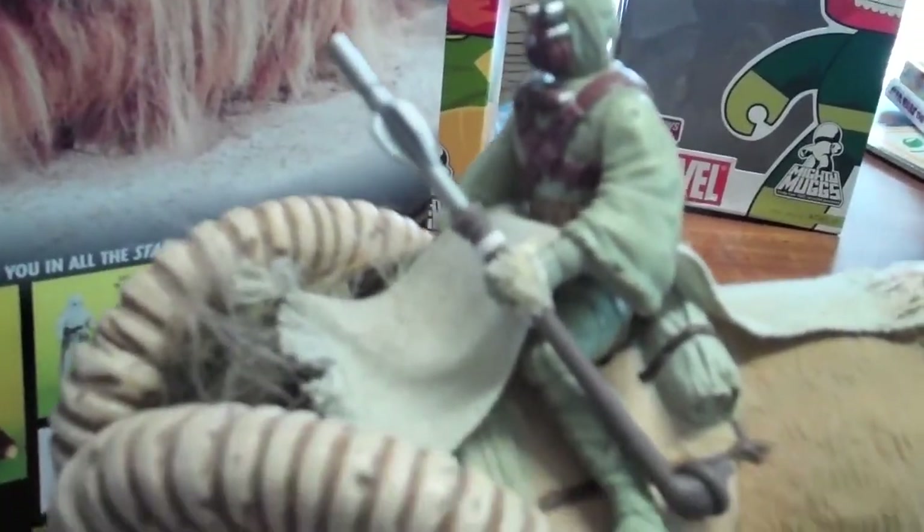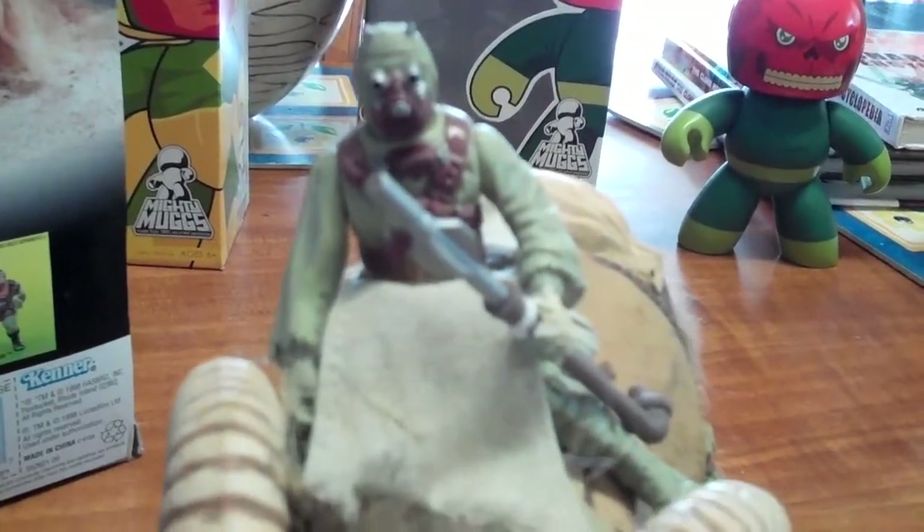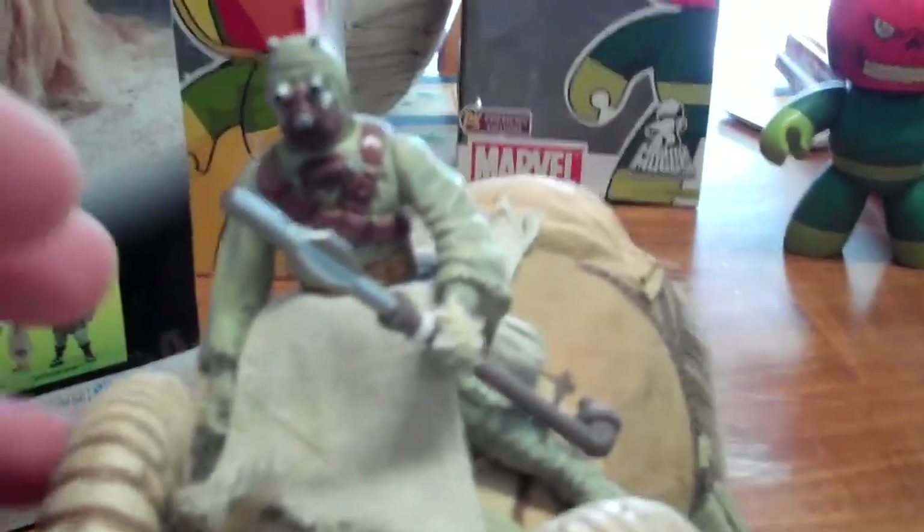Then you've got the sand person on top — actually really well done, this one. They're quite articulated in the hips and the knees, which allows them to actually sit well on the Bantha, compared to some of the others you see where the legs are straight and don't really bend over.